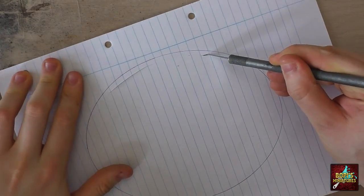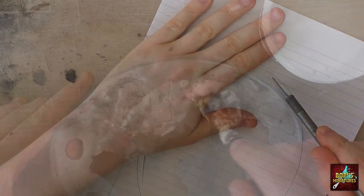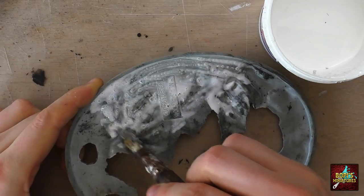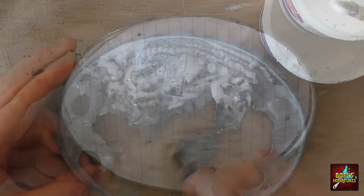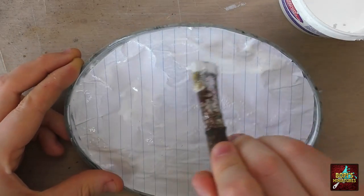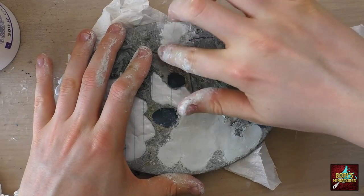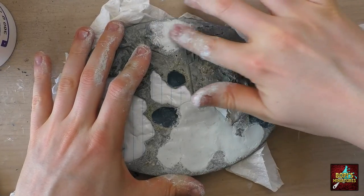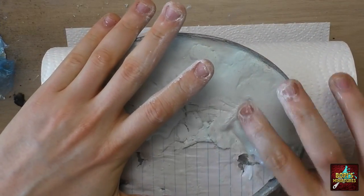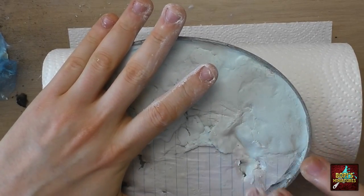Once this was done, the empty spots left in the base needed to be filled up before I could add something new. My plan was to use a piece of paper and glue it to the back of the base — this would allow me to fill up the gaps with Milliput later, acting as a sort of buffer. However, the paper alone was too thin and could not support the Milliput completely, so in the end I had to support the back with Milliput as well to make sure it was sturdy enough.